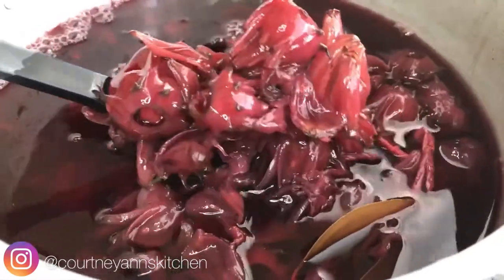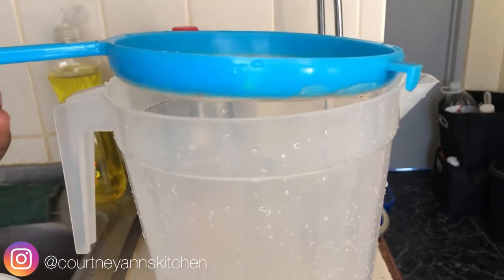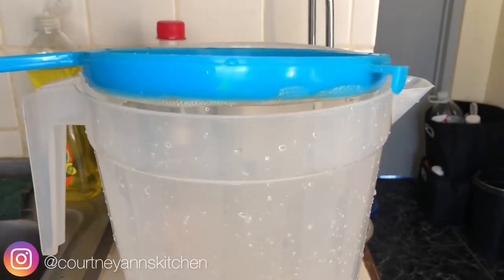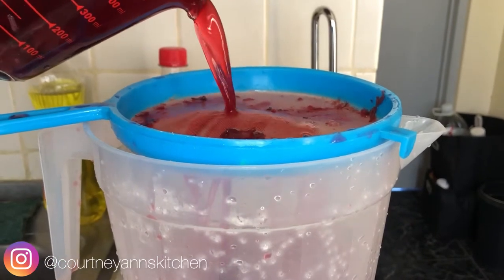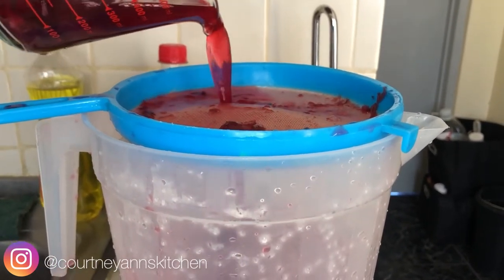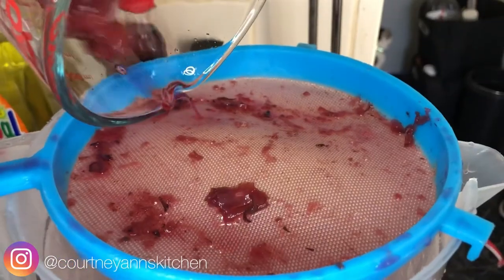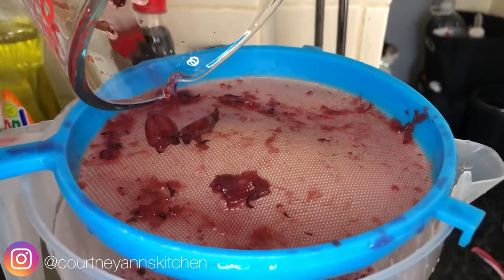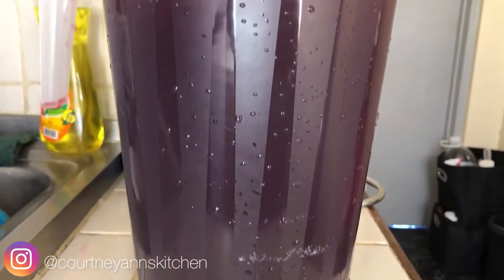Now, after about 12 hours of being drawn — yes, I said 12 hours — you'll notice that we have our beautiful blood-red color. So now it's time to strain our juice. You want to get a strainer and, of course, get the largest jug you have — or get more than one jug ready. I'm going to show you in a bit just how much juice I got out of this one batch.